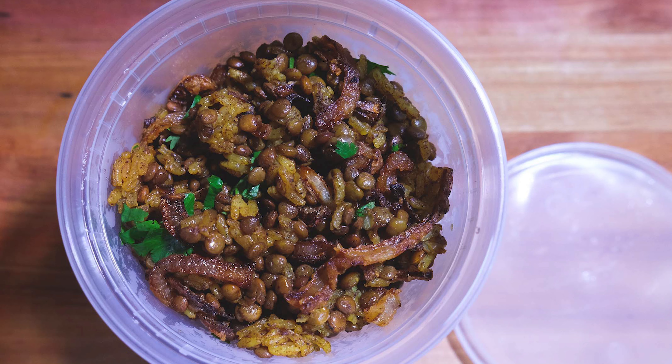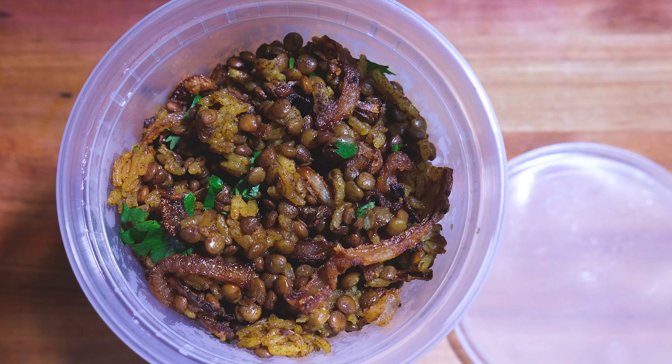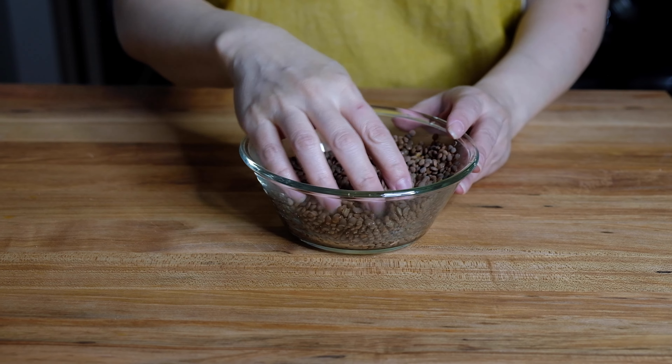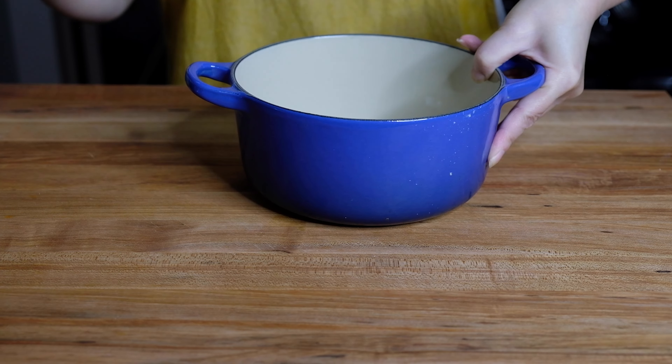Hi everyone, welcome back to my channel. Today we're making mujadara — a lentil, rice, and crispy onion dish that just uses spices and water. The first time I tried this was from a Middle Eastern restaurant and deli called Neomande in Raleigh-Durham. I think they have three locations and I hope they're still there. I've wanted to recreate this since I first tasted it.